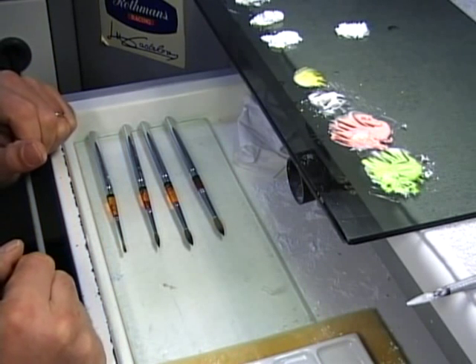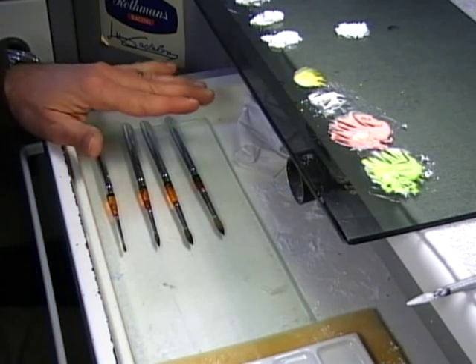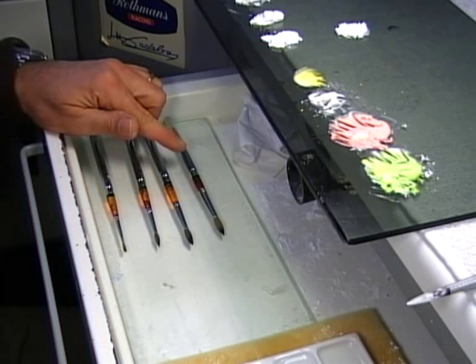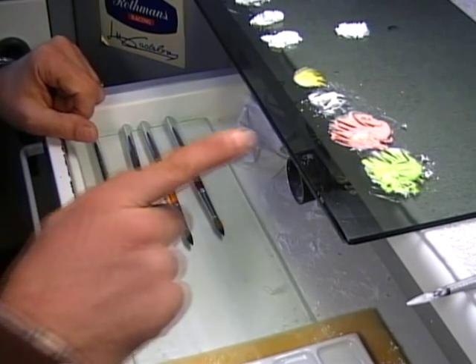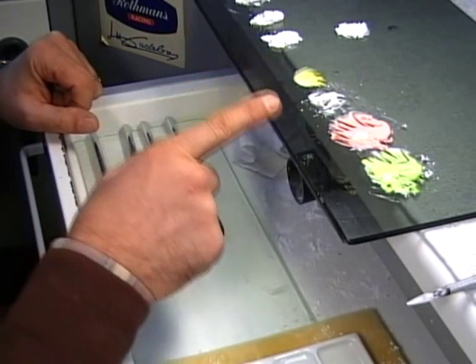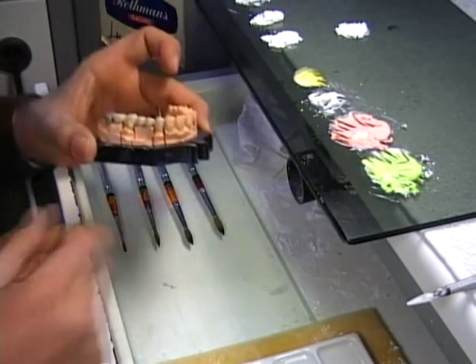Now we will proceed with the build-up of this porcelain bridge. I have set already my brushes inside my drawer and I have a position so you can recognize what I am using: number eight, number six, number four, number two. I have mixed my porcelain — A2 opacious, A2 body, D2 plain, D2, D3.